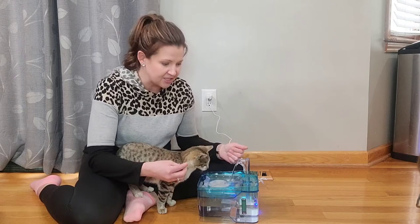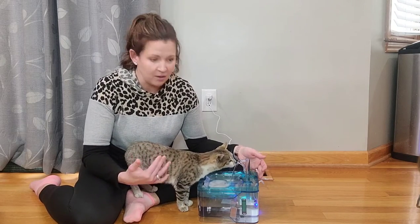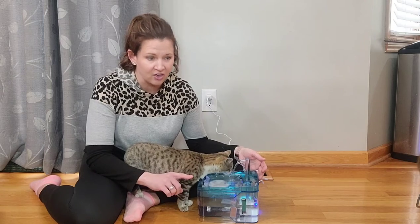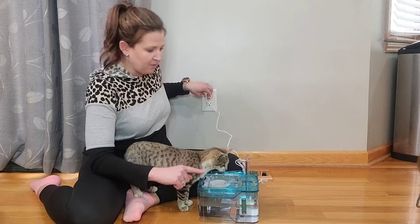A couple of extra nice things about this: it has a really high-quality pump that's going to extend the life. You have the filters in there, so you're not going to get anything into the pump. But there's also a low water indicator. So actually, if I turn this off — I don't know if you saw that red pop on for a second.